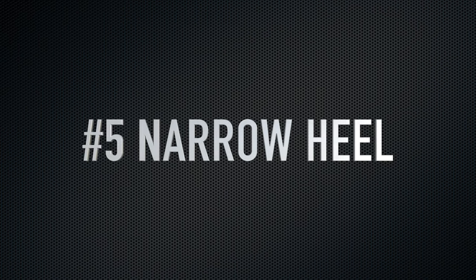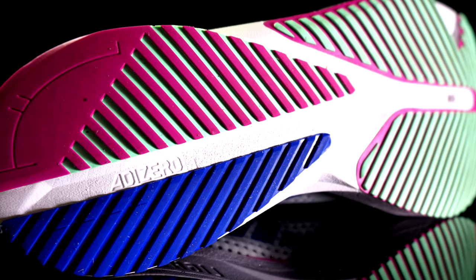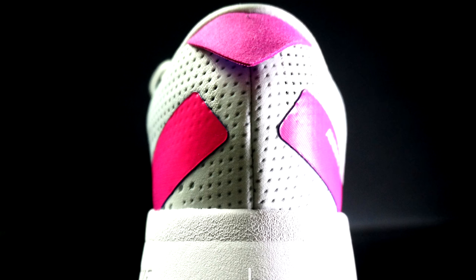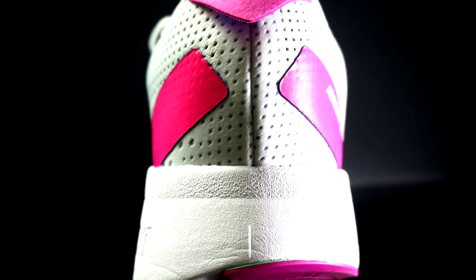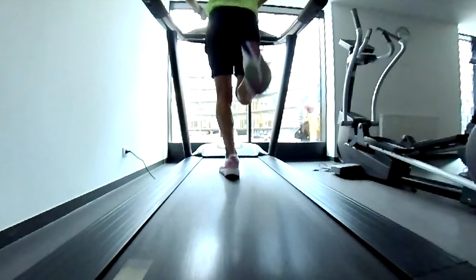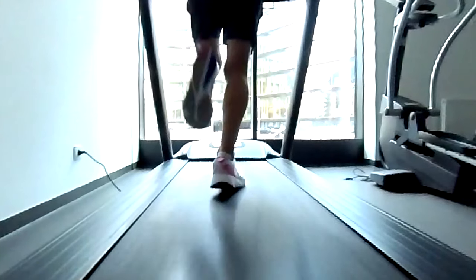Let's start from the less critical: reason number five. The SL has a pretty narrow heel, about 81 millimeters. Even the Adios Pro is four millimeters wider, so this is pretty narrow — like the heel in the RC5, which is a shoe made for fast workouts. So it is not a stable shoe, especially when you run easy, and I use this shoe mainly for easy running.